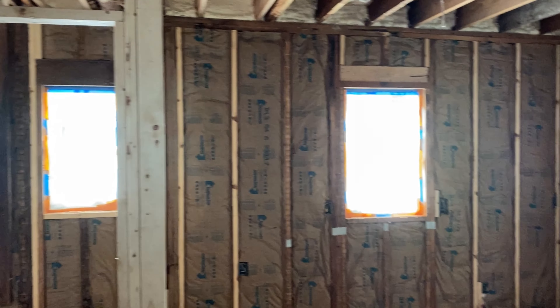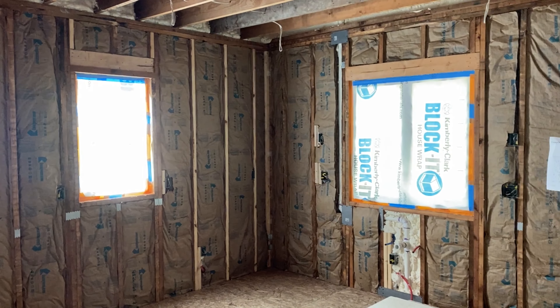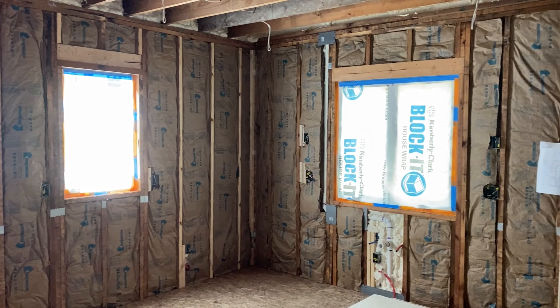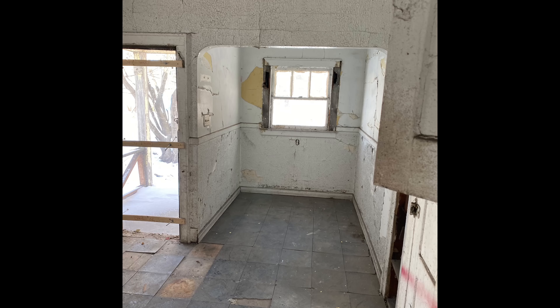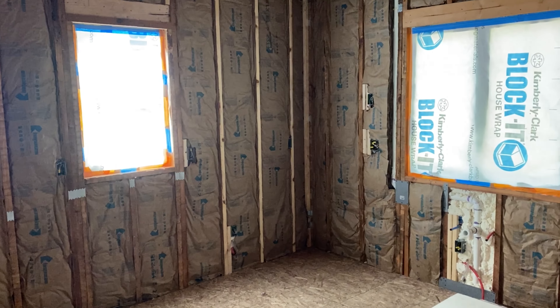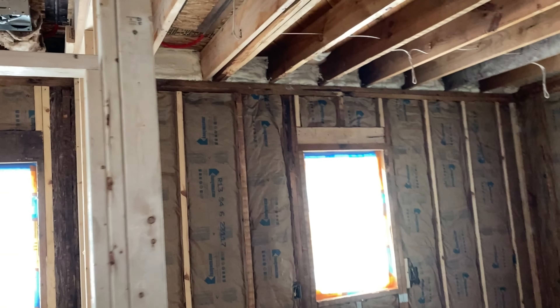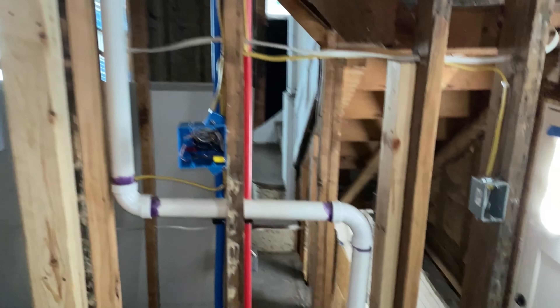This whole corner here we closed up - it was previously a little bump-out. Back in this corner it was actually an outside little porch; that little square area was outside and had a door. Hopefully I'll have some really good before-and-afters of all this. I just wanted to get a thorough look at everything behind these walls before I cover up.